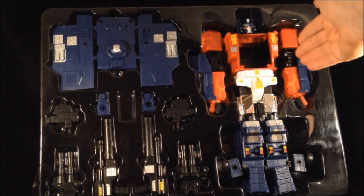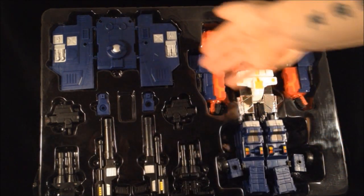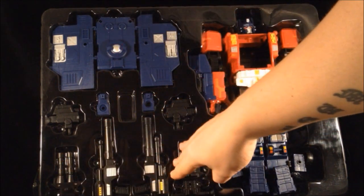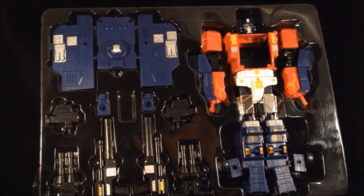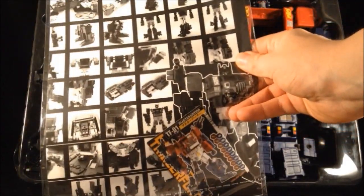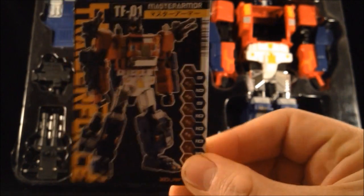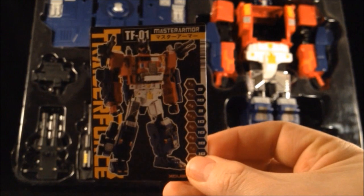Just opening up the box, you can see we've got it in kind of Prime mode already, with a nice head sculpt. You've got his trailer accessories here — his weapons, his guns, his trailer hitches, and his cannons. You've also got a very large, fairly detailed instruction manual, and inside there's a nice solid card with some tech spec. Only one-sided, but very good nonetheless.